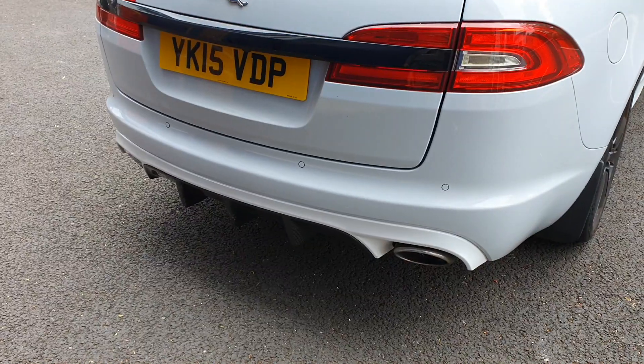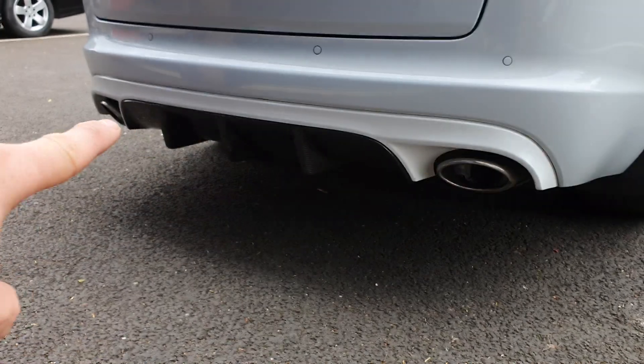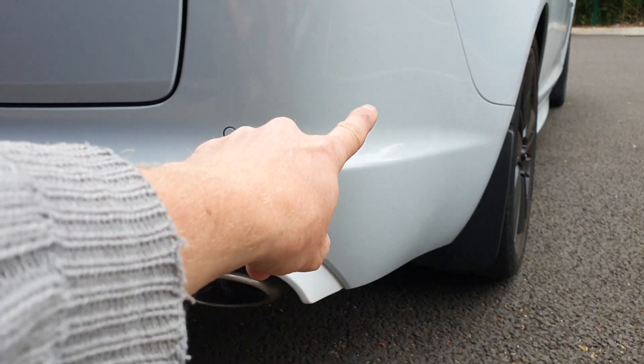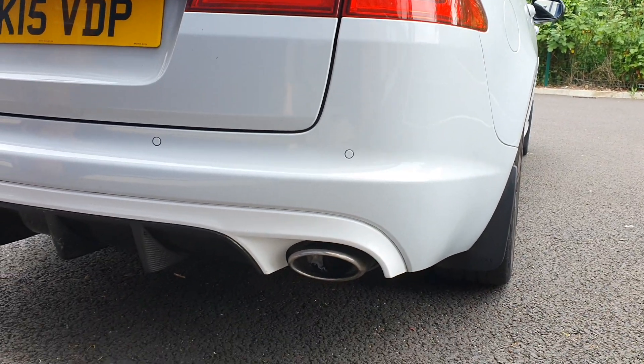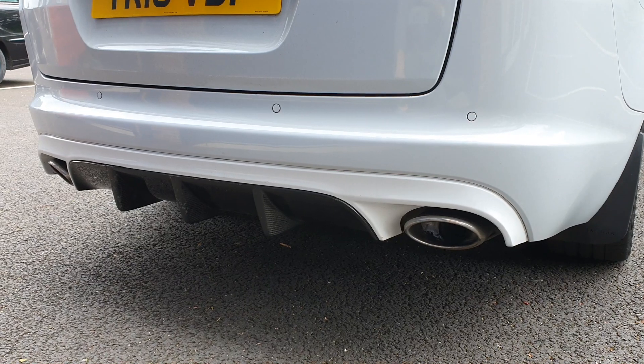I don't know if that worked and I'm going to try and do it without taking the bumper off. I am going to have to take the splitter out, which I installed in another video, and we'll see how we get on. What I'm going to try and do is just remove this bit and then see if we can get away with reaching up once I've removed that, so let's get that off.